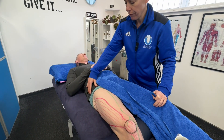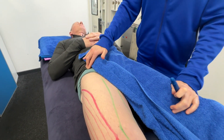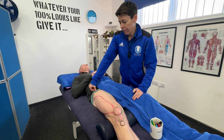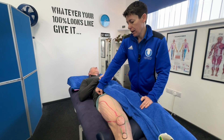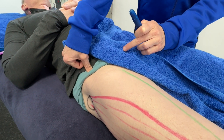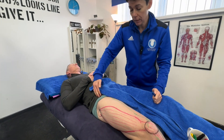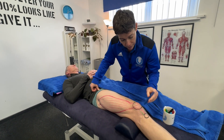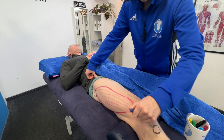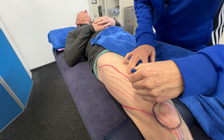The rectus femoris attaches right up at the top near the hip. I've got a big knobbly bit here on my client — this is called the ASIS, the anterior superior iliac spine. Just below there, about an inch further down, I can feel a springy tendon. I'm going to get my client to do a little bit of hip flexion — flex and relax — so I can feel that tendon contracting and confirm that's where it attaches.